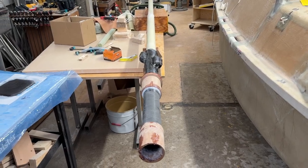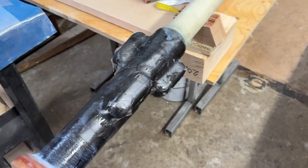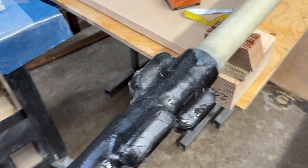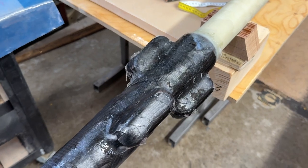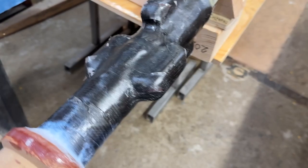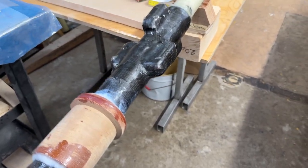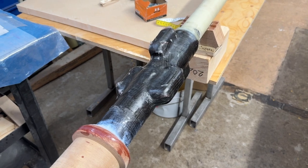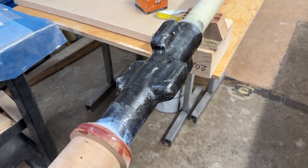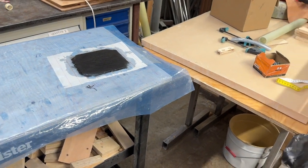Hello again. Here's the wind, and now anchor points were made on the aftermast. Now went quicker — I'm learning. And also this is so incredibly strong. So I only took one layer of carbon fiber and the other ones I just bundled together here.